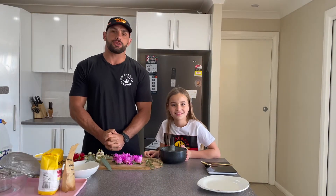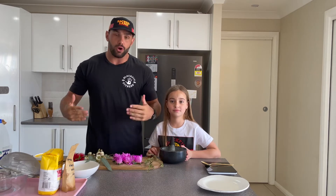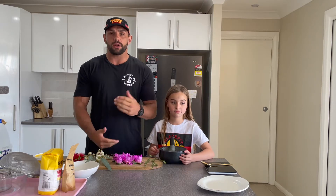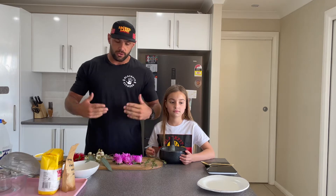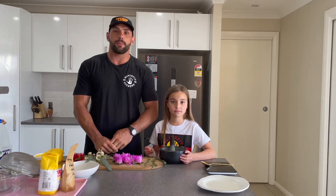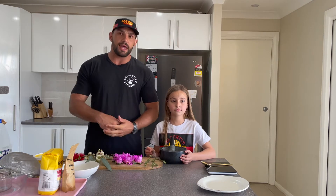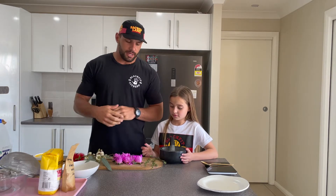Hey everyone, how you going? It's Josh here from Blackfoot Fitness and I've got a little helper in the kitchen this morning, Malia. She's going to help me go through and create some native flower scones, also with a bit of emu bush to add that medicinal aspect to the meal. Before I begin, I just want to pay my respects to the Radhru people, the Radhru nation, that we're going to do this cook-up on today. Shout out to Barbara Pecci who gave me a bit of inspiration to start adding things into the traditional scone I've been making recently.